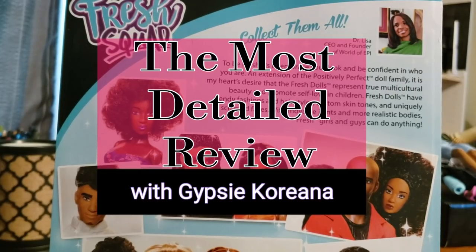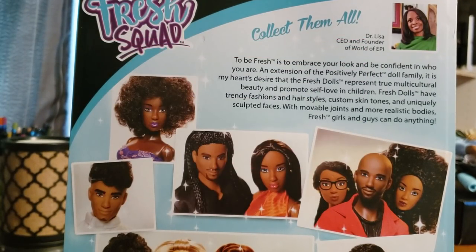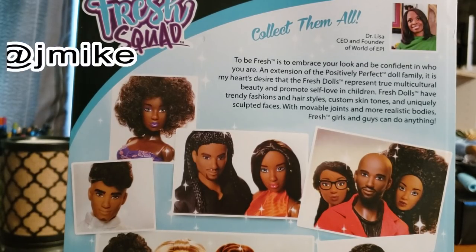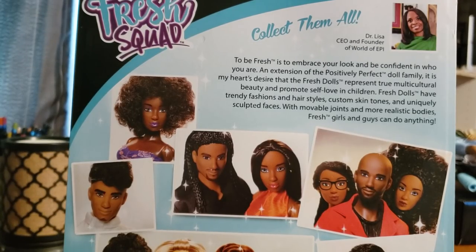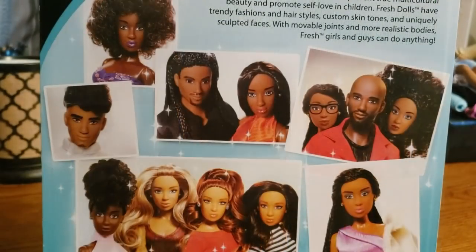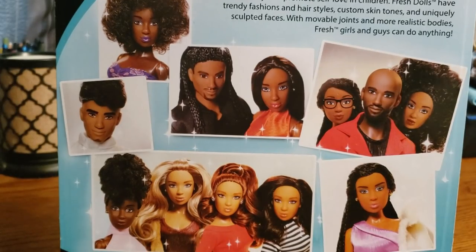Hello Dolly verse, this is Gypsy. I have a video review for you guys for one of the dolls that was sent to me by our good friend Tevin — I'll put up his Instagram information so you guys can go follow him. This is actually a Fresh Squad doll, and this is the back of the box, where you can see some new characters have been added. I don't know all the names of the characters because I don't really follow all the Fresh Dolls characters, but anyways.